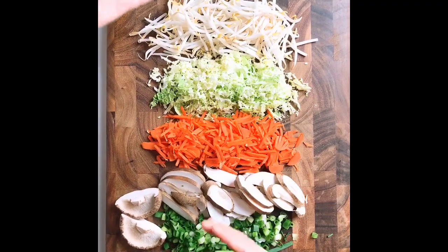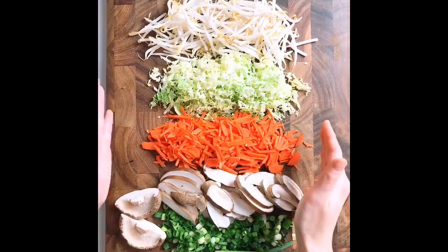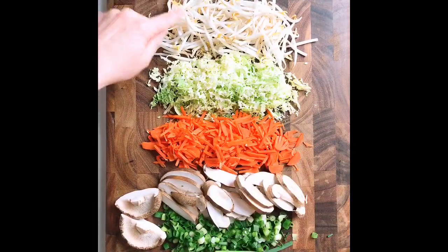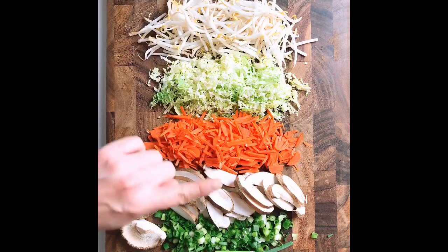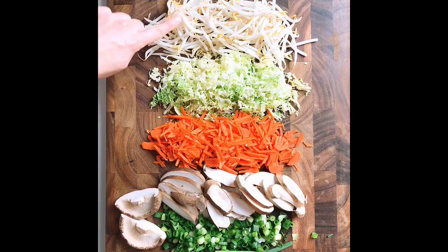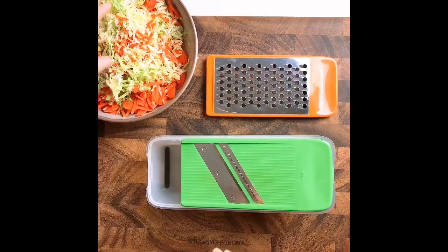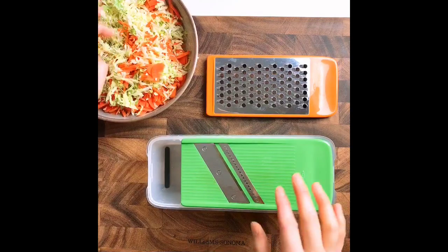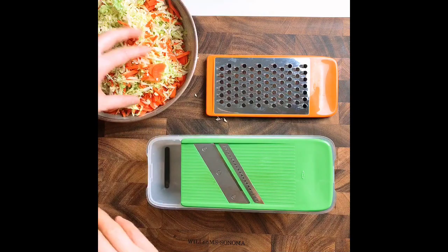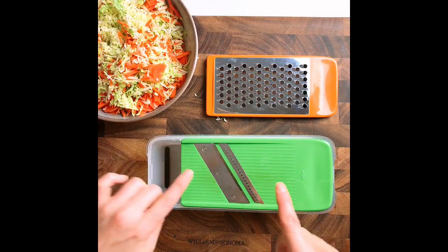Here are all the veggies that will go inside our spring roll. As you can see, it's mainly veggie-focused, giving us a lot of color and also crunch: bean sprouts, cabbage, carrots, shiitake, and scallions — that last one is optional. It's important that when you shred the veggies, you use a mandolin slicer instead of a cheese grater, because you want to keep the ingredients dry, otherwise your spring rolls are going to be soggy.